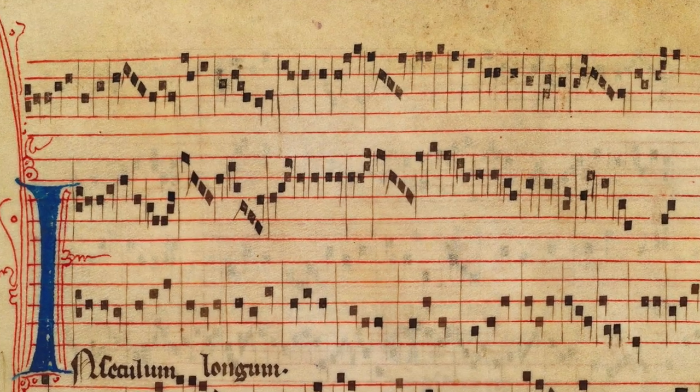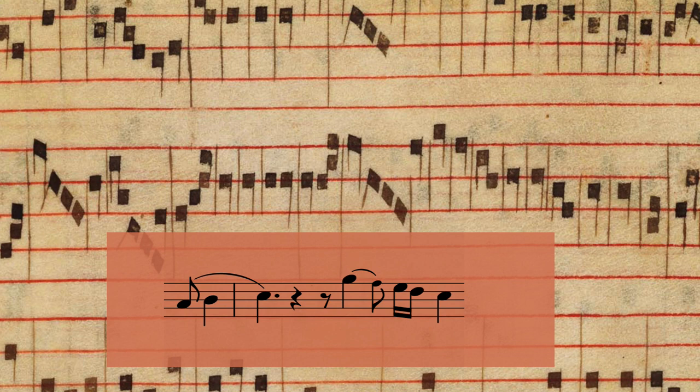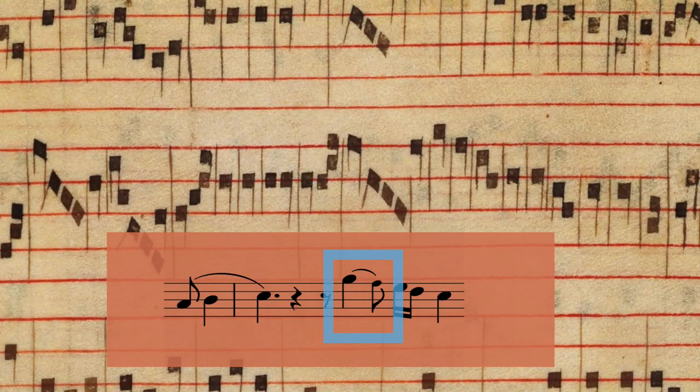Before we move on, I need to bring in two big players as far as graphic figures are concerned. In the blue corner, a bit of a lightweight as it will eventually fade out into obscurity, we have the plica — a spidery leg, sometimes two, going up or down, that transforms a note into two notes. Think of it as an ornamenting tone, sort of like a grace note, although some scholars say that's debatable. This ornamenting tone should be inserted between the note that has the plica and the next one. According to the direction of the dash, this new note is above or below the note with the plica.